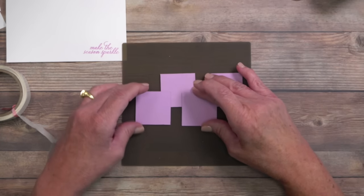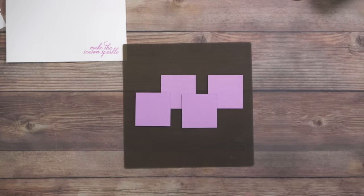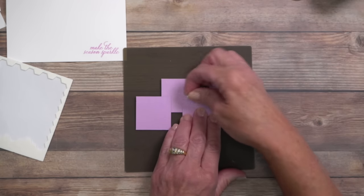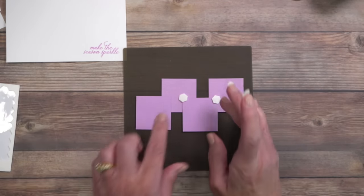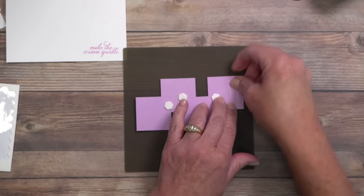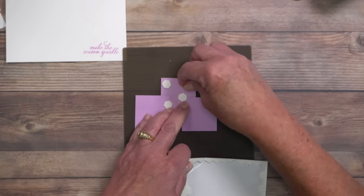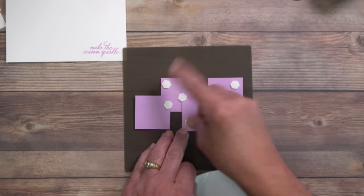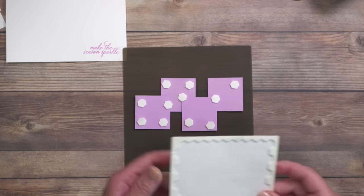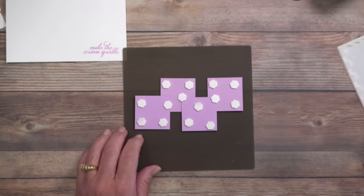I'm going to flip this upside down on the silicone craft sheet so I can see whether or not these are relatively even. This is where I'll place my dimensionals — my pre-cut dimensional pieces will secure these together and provide elevation. I'm covering this significantly because I don't want any shifting during mailing. You have to be careful when you send cards because there are rollers in the mail meter at the post office.